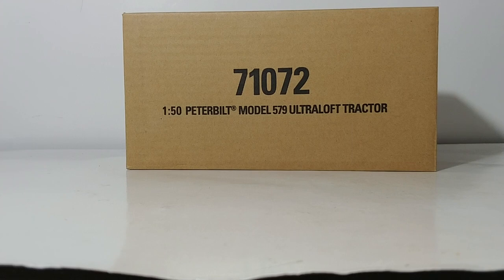This is the 1-to-50 scale Peterbilt Model 579 Ultraluff Tractor in white. The item number you need to know if you're going to place this through your Diecast Masters authorized dealer network is 71072. The filming of this video takes place in late September 2020, and this model will be hitting them within the next 30 days or so if not sooner.